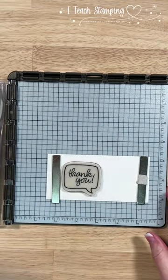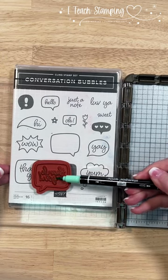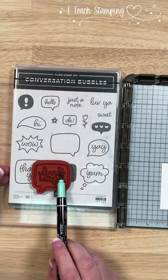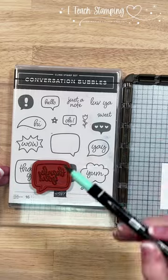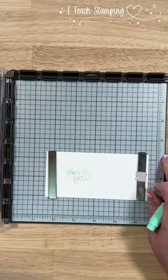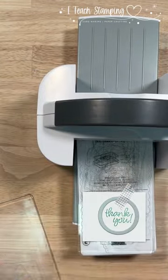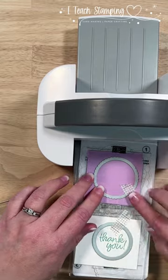Here's a fun technique: this stamp has an outline around it, but I just want to use the sentiment. I'm going to use the side of my marker to color it in, then stamp it. You may want to go over this two to three times — it's going to be a little lighter than if you're using a regular ink pad. Then we're going to die cut this out.